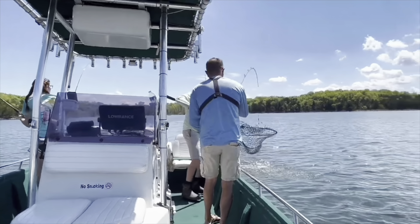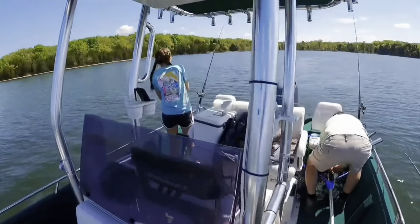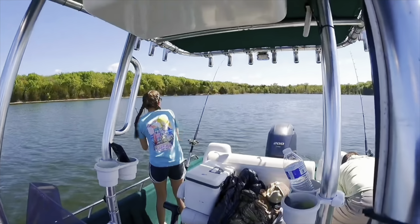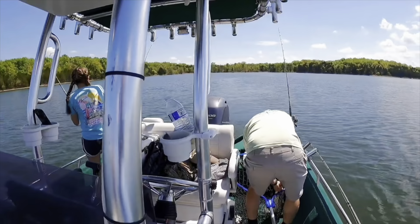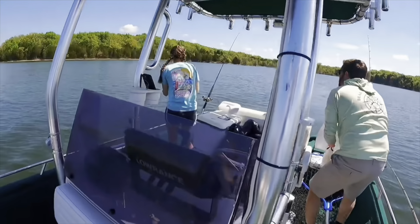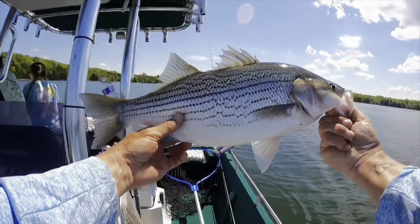We got it in the boat! Get it, Maddie! We doubled up, Maddie! You just set the rod down — no teeth or anything, they're kind of pokey. But that's her first striper ever.